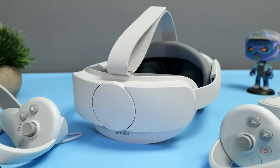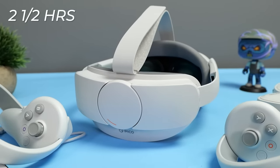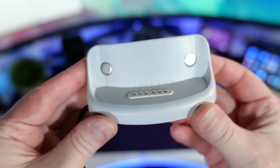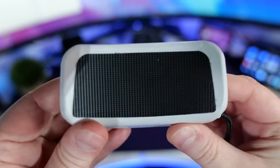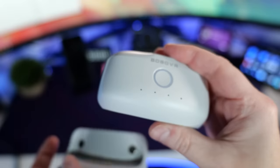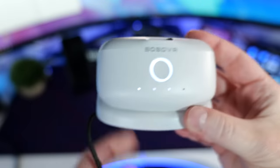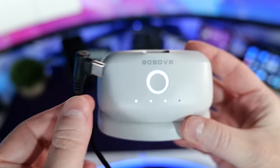In my testing, the internal battery provides around two and a half hours of total playtime. If you want more, Bobo do an excellent battery mount that fixes at the back using velcro and should add another two hours of playtime. I've added a link to the Bobo product in the description.